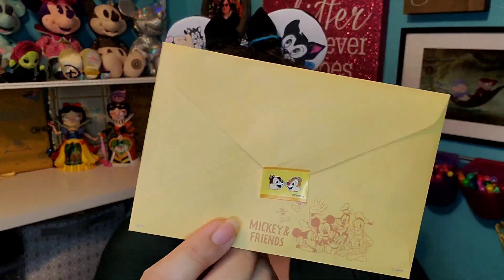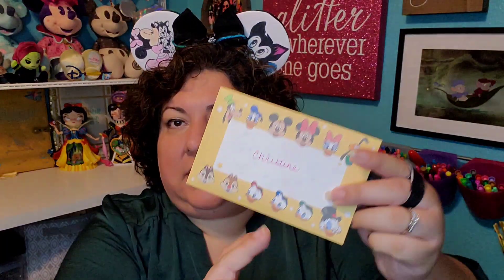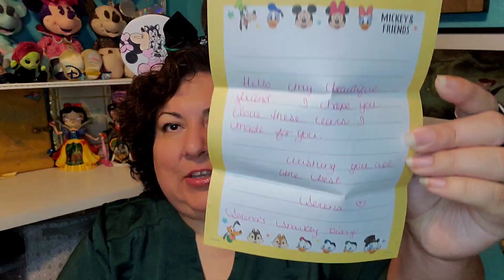These are custom forms, which means they're from one of my friends from Canada — I've gotten ears from her before and I absolutely love them. This is her card — it is adorable with the fab five and all these guys here too. Let's read our card: 'Hello my beautiful friend, I hope you love these ears I made for you. Wishing you all the best, Serena.' From Serena Sparkly Diary — such cute stationery!